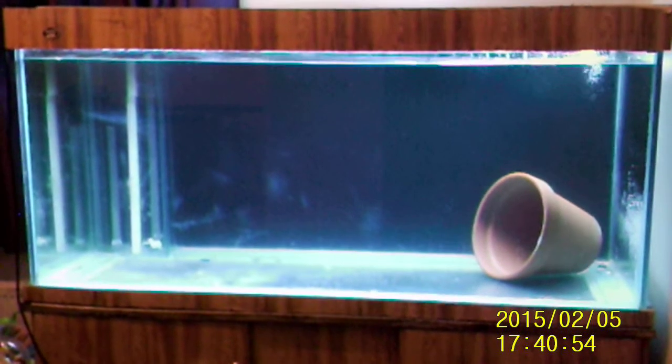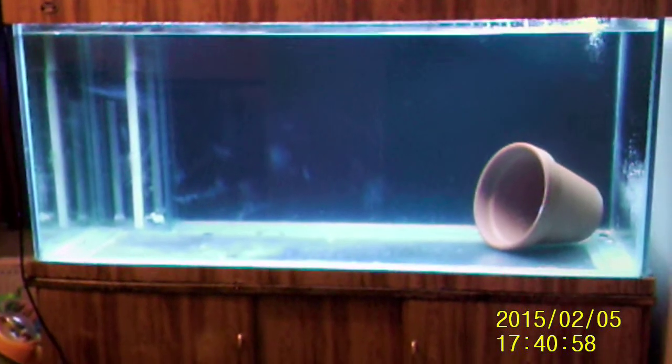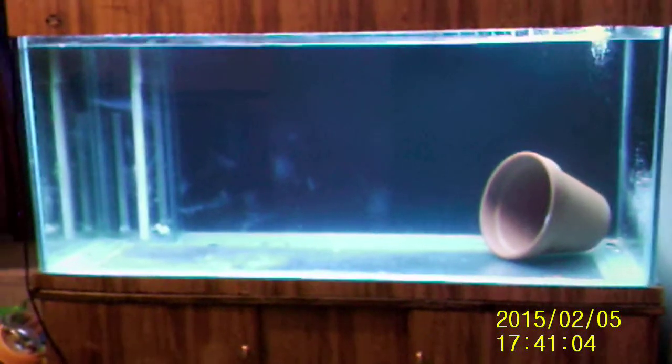Hopefully within the next couple of days, maybe a week at the most, you're going to see fish in the tank. I'm happy enough now.